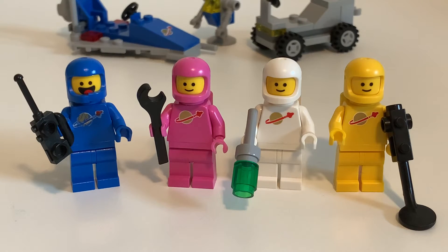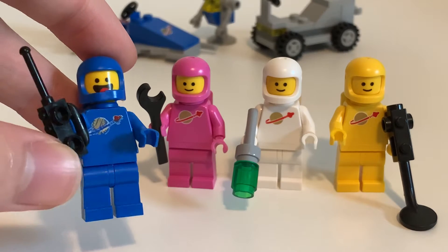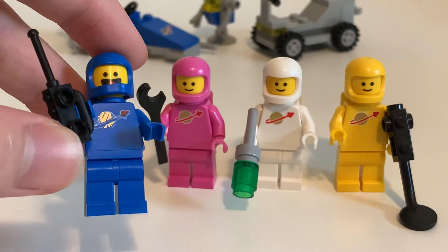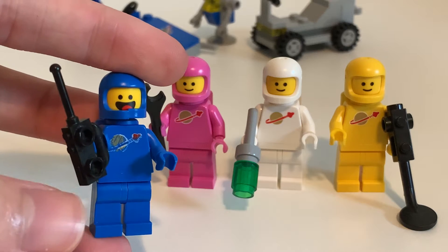I tried to memorize their names. Everyone except for Benny has the traditional basic smiley face. Benny's the only one that gets any kind of difference. He gets the scratched-up torso, which isn't actually scratched up — it's just printed to make it look like it is. He's got a walkie-talkie, which is great. He's all blue, of course, with the yellow head.